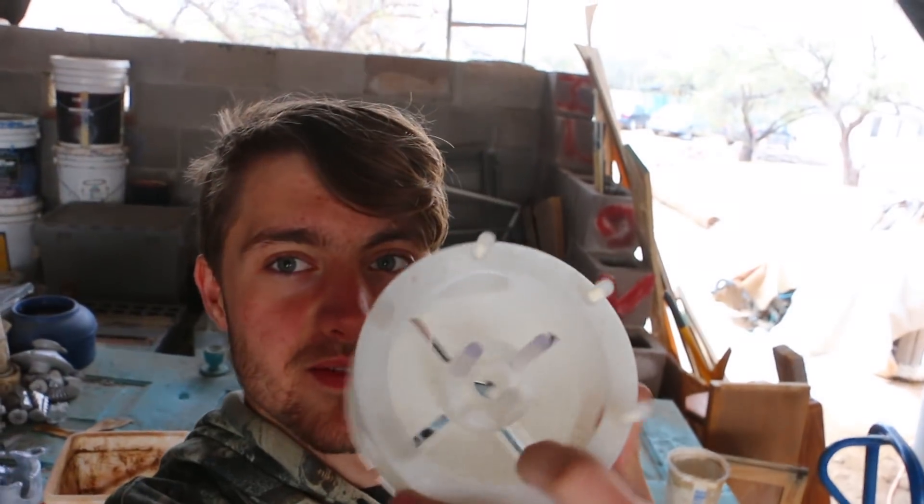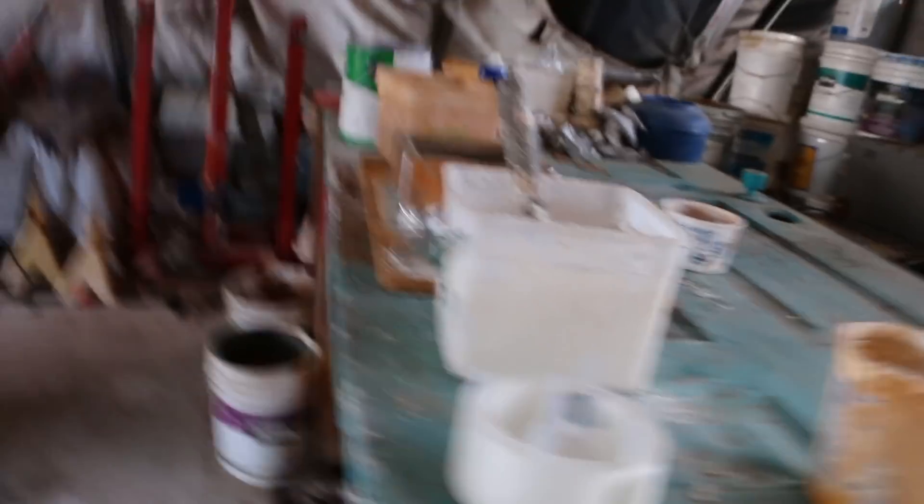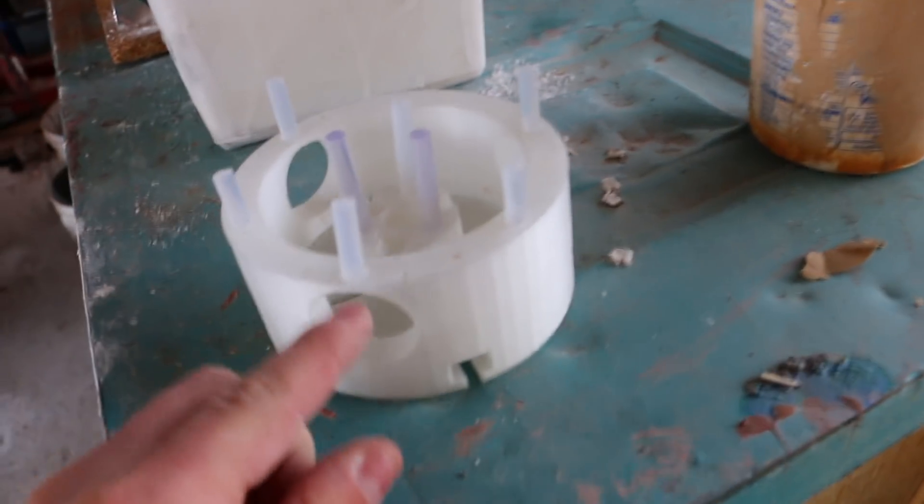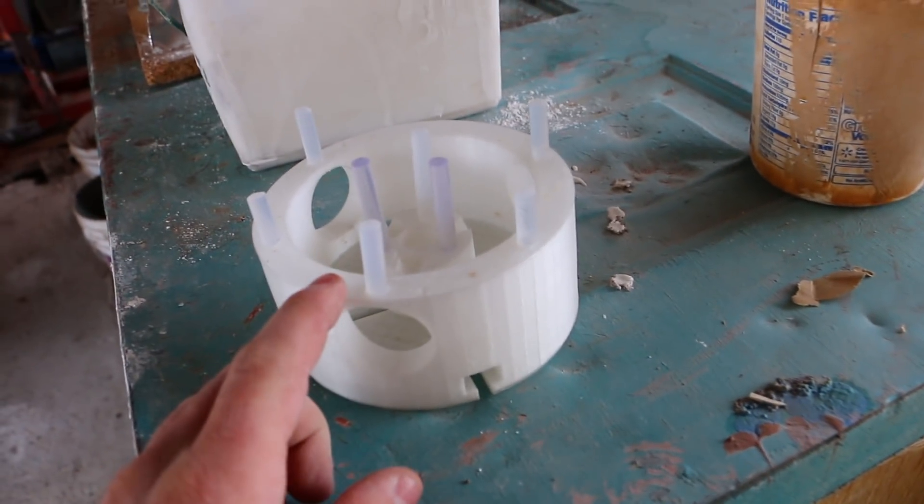First thing we got to do is print the piece, which I have already done beforehand. And we also got to install air vents, which I've done there, so the air can escape when the aluminum goes in. These air vents here are a little different than what I did last time. I'm putting in more air vents along the top here, so that the spots where it had air bubbles, hopefully it won't have air bubbles.